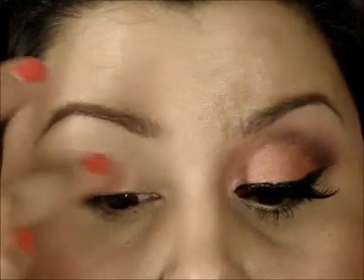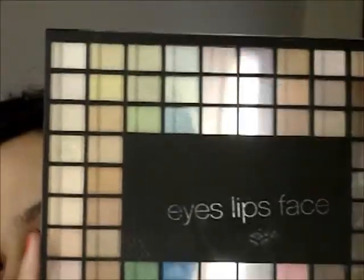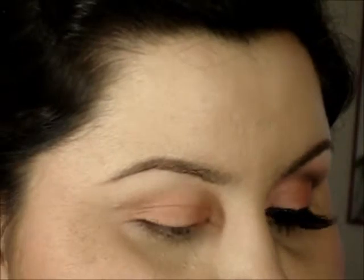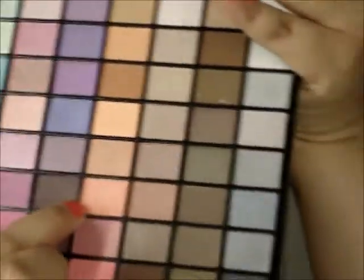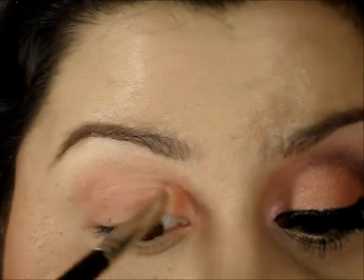I thought this would be the perfect time to use it. So I'm just going to apply this to the entire lid. We're actually going to be using the ELF palette. I'll put a link to this palette from the ELF website, and I think Target also has these to purchase in the store. I'm going to go into this light coral color right here, using a flat shader brush, and apply this color just to the inner half of the lid.